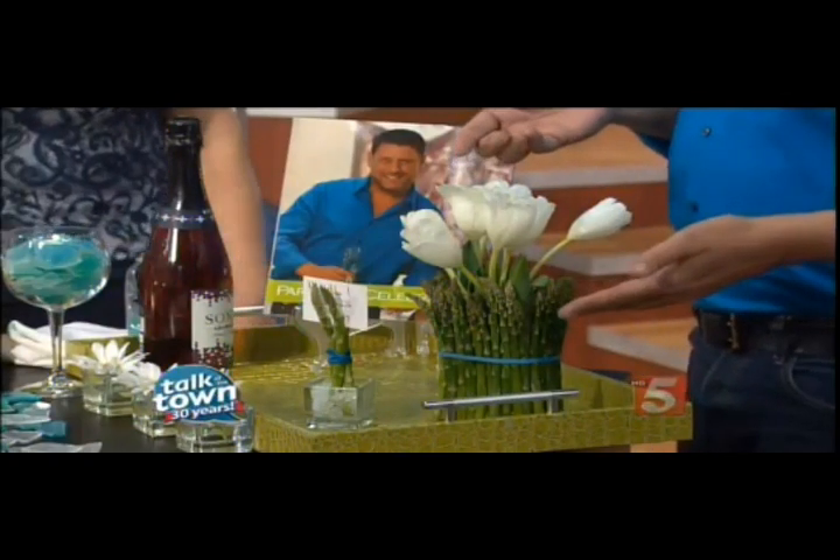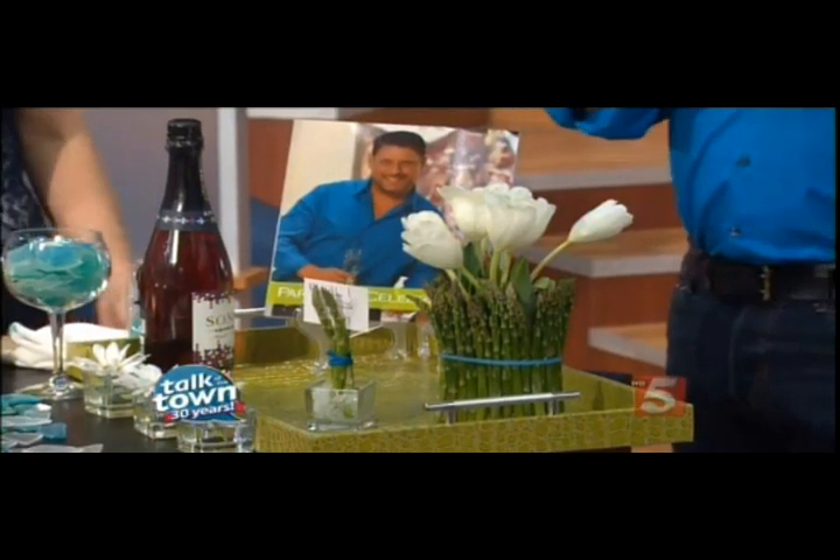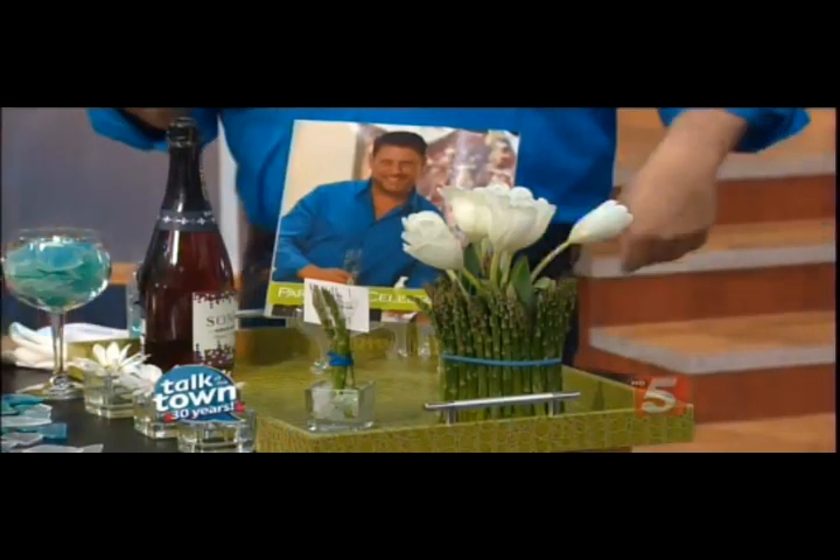Then just cover that rubber band with some raffia — or some decorative ribbon, whatever your style is. If you're lean and mean, go with something super clean. If you'd like something dressed up, then we're really good.